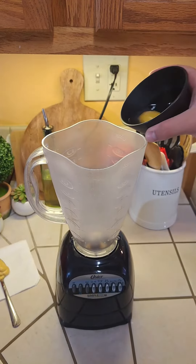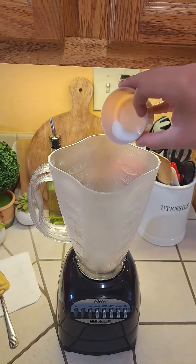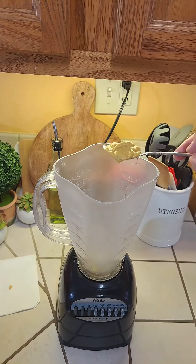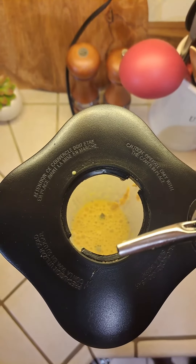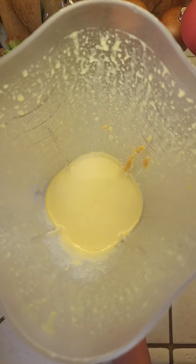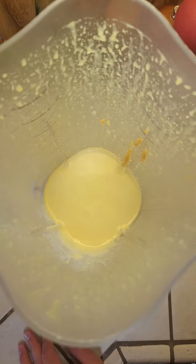Add in one whole egg, one tablespoon of sugar, half a tablespoon of salt, the juice of one lime, and one tablespoon of yellow mustard. Blend to incorporate on low speed, then add a steady stream of oil until it reaches a thick consistency. It should turn out thick and pale yellow — this is how you make a homemade mayo.